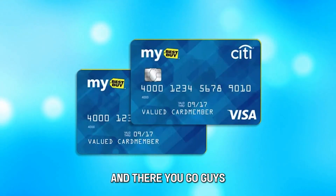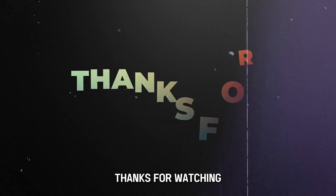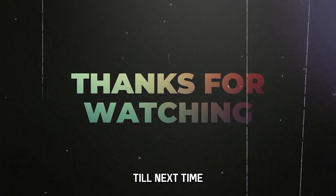And there you go, guys. You can activate your Best Buy card at any time. Thanks for watching. Till next time.